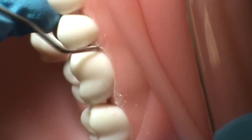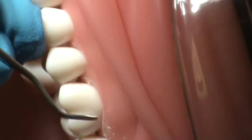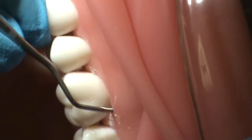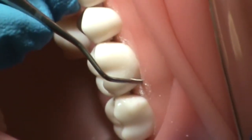To scale the distal of the tooth, she will remove the instrument from under the gums, roll the instrument so that the tip is aimed towards the back of the mouth, as this is the direction she will be scaling. She will reposition back at the distal facial line angle and establish correct angulation.